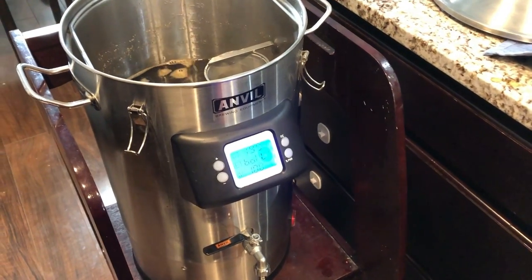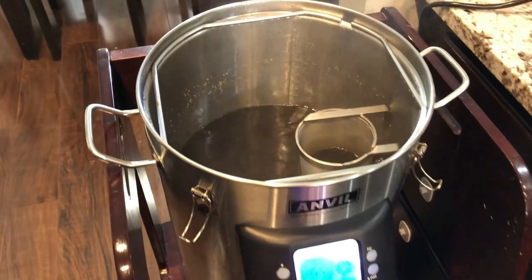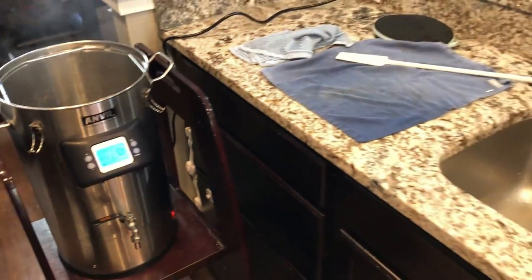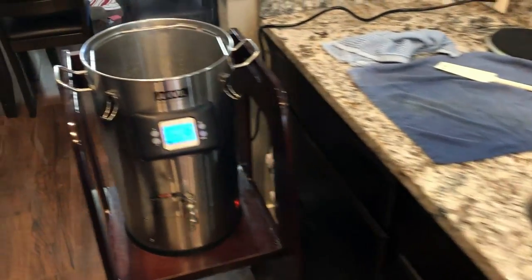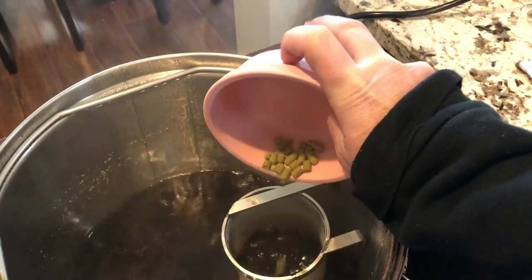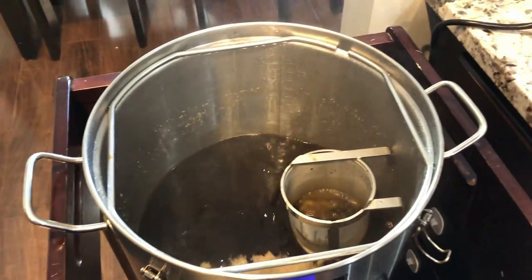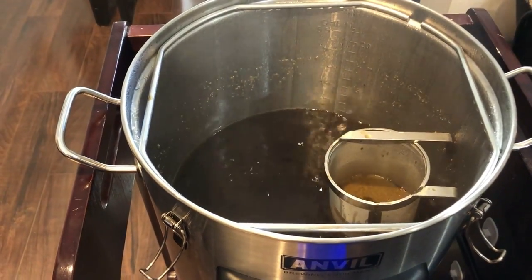The Anvil 6.5 is doing its job. Instead of a 15-minute addition, we're going to do a 30-minute-left-on-the-boil addition. I measured out another 0.45 ounces of the cluster hops. Last hop addition is in — so now we've got about 30 minutes left on the boil.